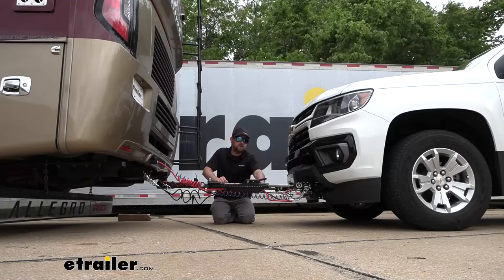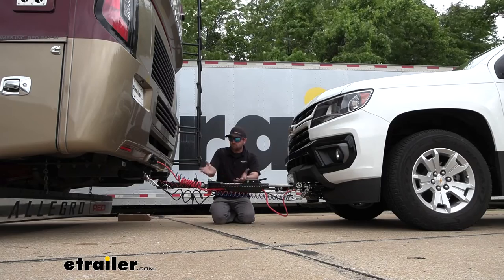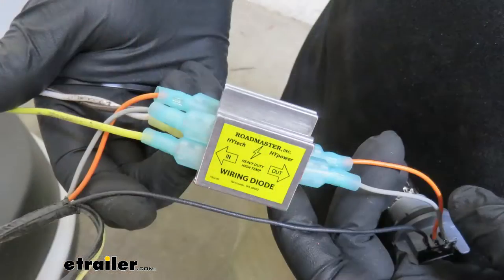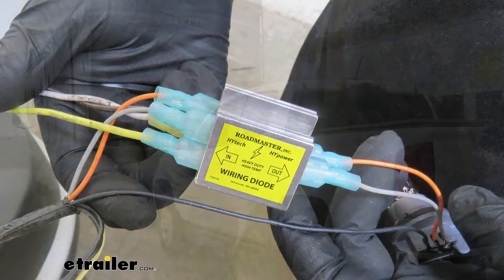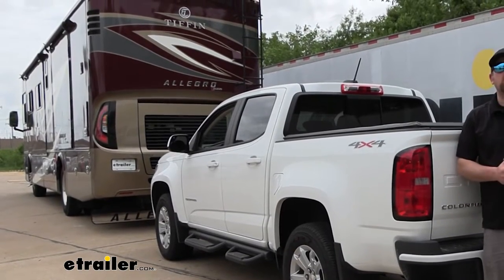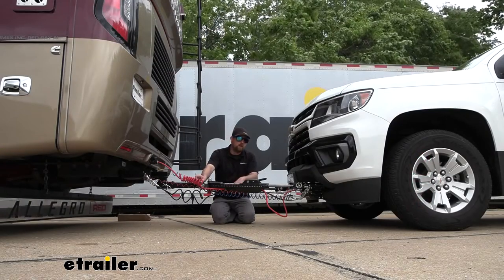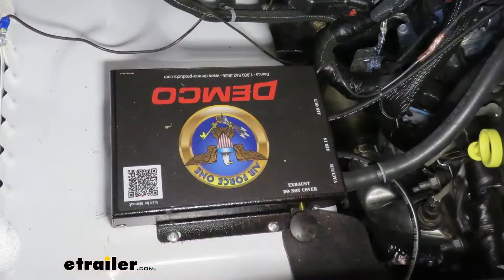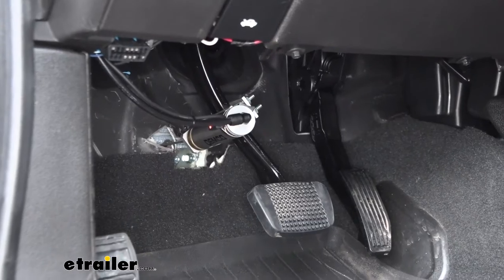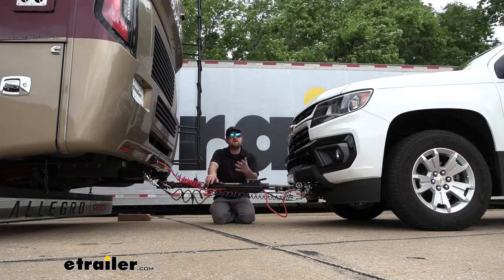The third main component is safety cables — these are there in the event of an unlikely disconnect to keep everything paired together. The fourth main component is tow bar wiring, which transfers the lighting functions from the back of your motorhome to the back of your Chevy, keeping you safe and legal. And last but not least, the fifth main part is a supplemental braking system, which applies the brakes in your Colorado whenever you hit the brakes in your RV, helping bring you to a more predictable and complete stop.